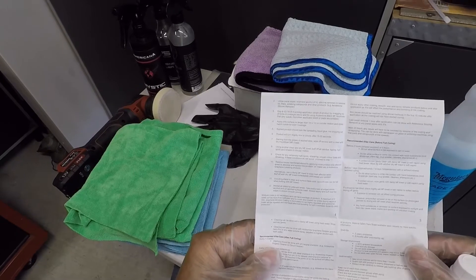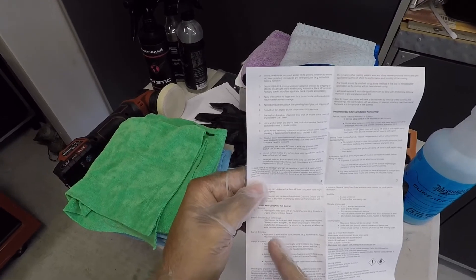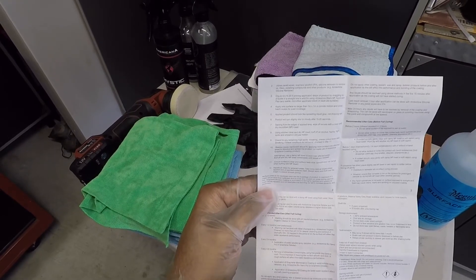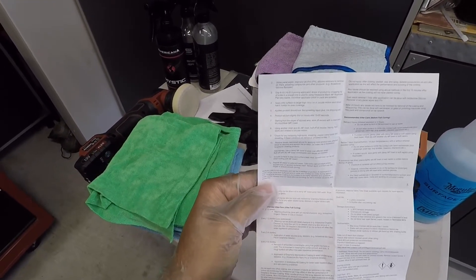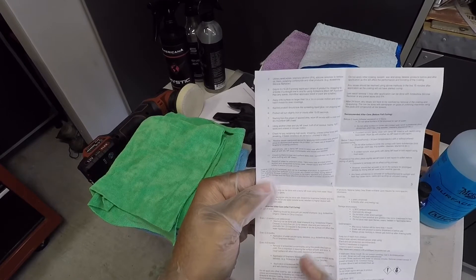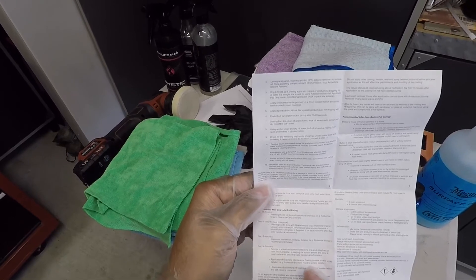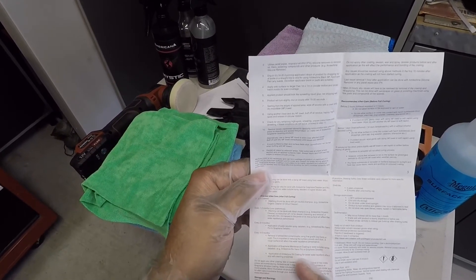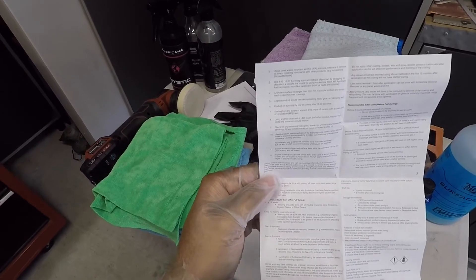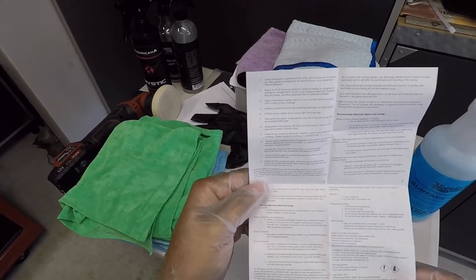For maintenance, every one to two weeks just wash it. Every one to two months they recommend an alkaline solution shampoo to remove heavy contaminants. Every two to four months use their graphene detailer. Every four to six months, use a fine-grade clay bar for embedded contaminations, then their graphene maintenance coating or a spray detailer such as their graphene detailer or RX coating for better water repellency. You probably don't need to do all that depending on where you live.